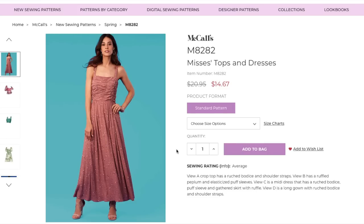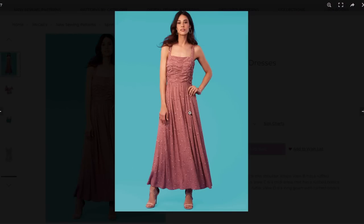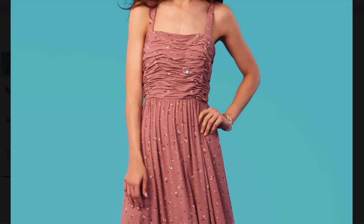Here's another top and dress pattern with a ruched bodice and shoulder straps — that bodice is so pretty and elegant. View B has a ruffled peplum and elasticized puff sleeves. View C is a mini dress with ruched bodice, puff sleeve, and gathered skirt with a ruffle. View D is a long gown with the same bodice and shoulder straps. Here is a close-up of that ruched bodice — so pretty. Is this a set of tacks? How are they doing this? This doesn't look like your regular gathers — it looks complex.